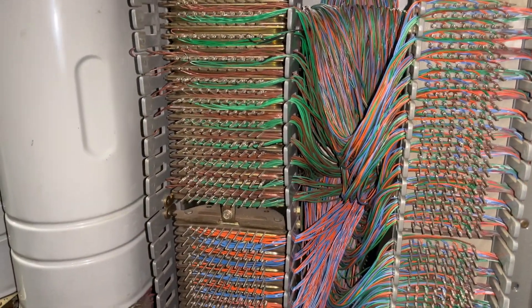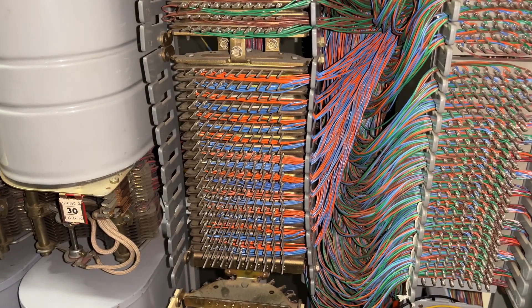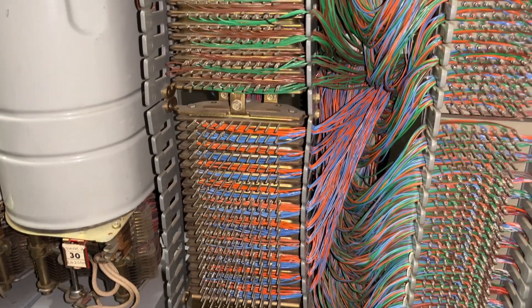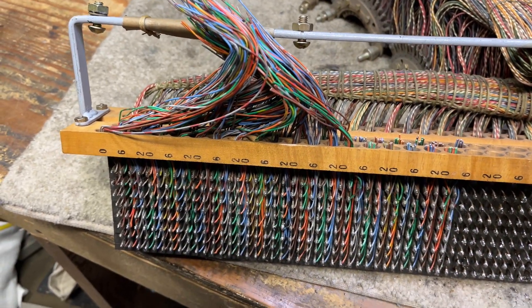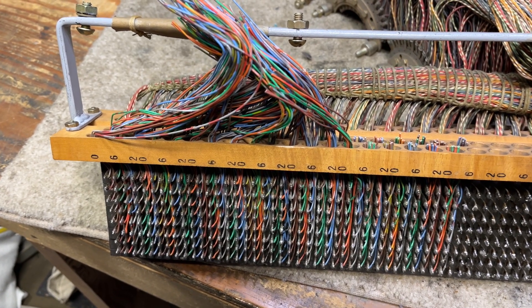A Western Electric wire wrap bank, and this was made in the very, very late 60s, early 70s, and continued on into the very early 80s. If you like this video, please give me a thumbs up, subscribe, and like.